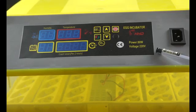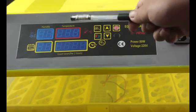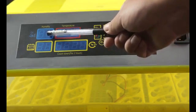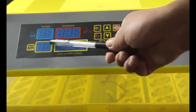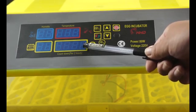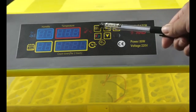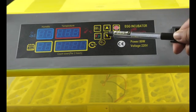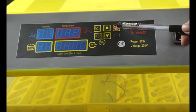We use a 4 screen display: the temperature display screen, humidity display screen, hatching days display, and egg turning countdown display. The keys include set key, reset key, up plus key, down minus key, and on/off key.